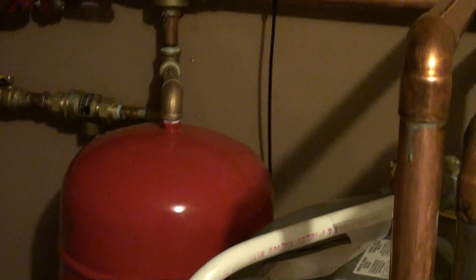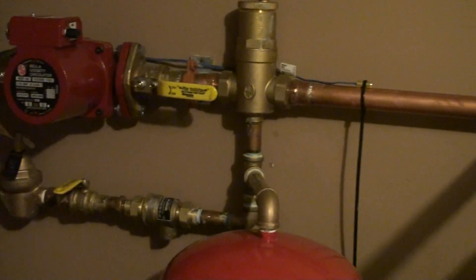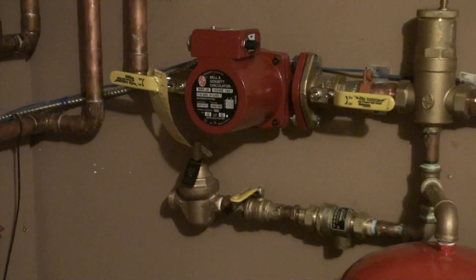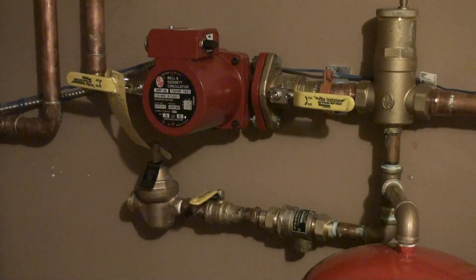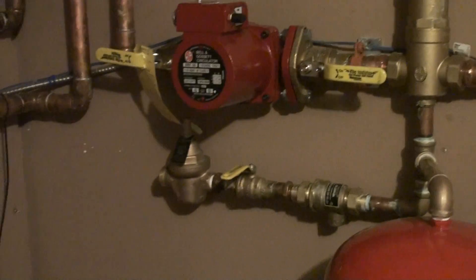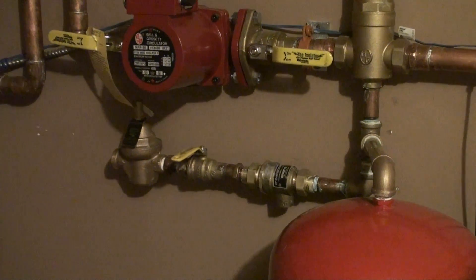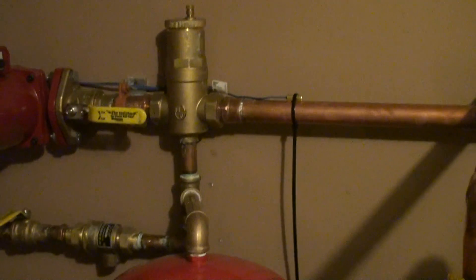Down here we have an expansion tank. When water heats up, it expands, which is why you have to have an expansion tank — so it doesn't raise the pressure too much. Then we have a regular double back-check flow valve and a pressure regulator valve that lets water come in. It's supposed to be hooked up to the water line yet, so if it's low on water and the pressure drops below a certain point, it'll allow a little bit of water into the system to keep it primed up.